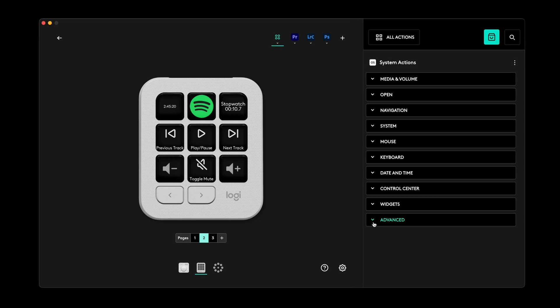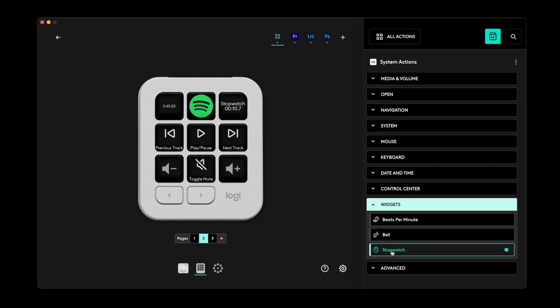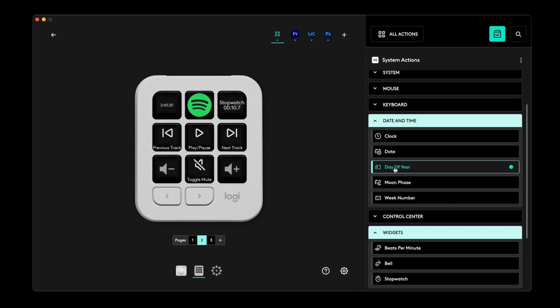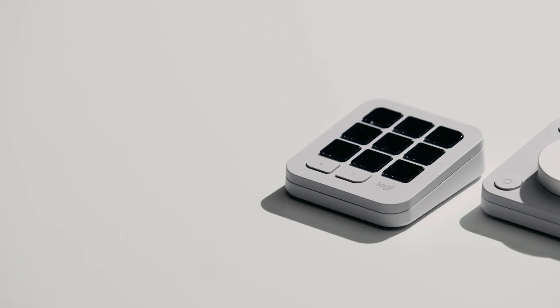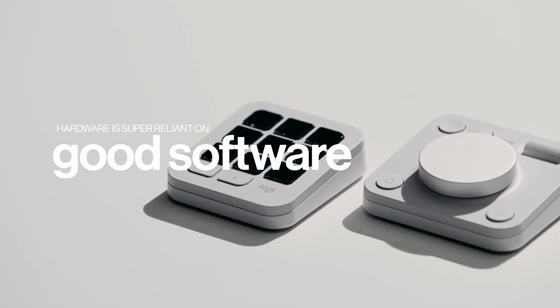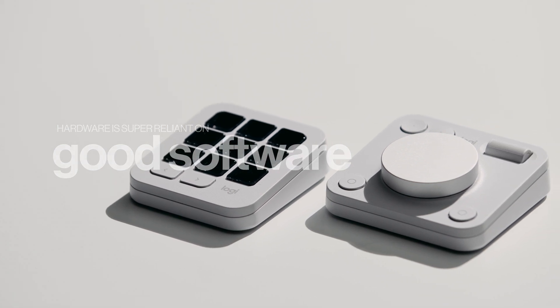Really what you're paying for when it comes to something like this is the software, because that's where this product really shines. I've bought products in the past where the hardware was amazing but the mobile app or UI or software was absolute trash, and it makes me not want to use the hardware. So having good software and good UI is even more important than having a higher build quality.